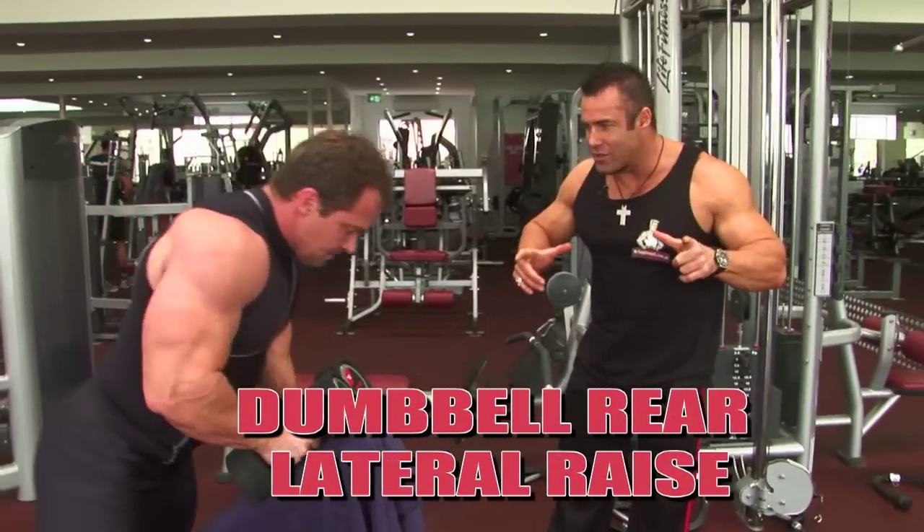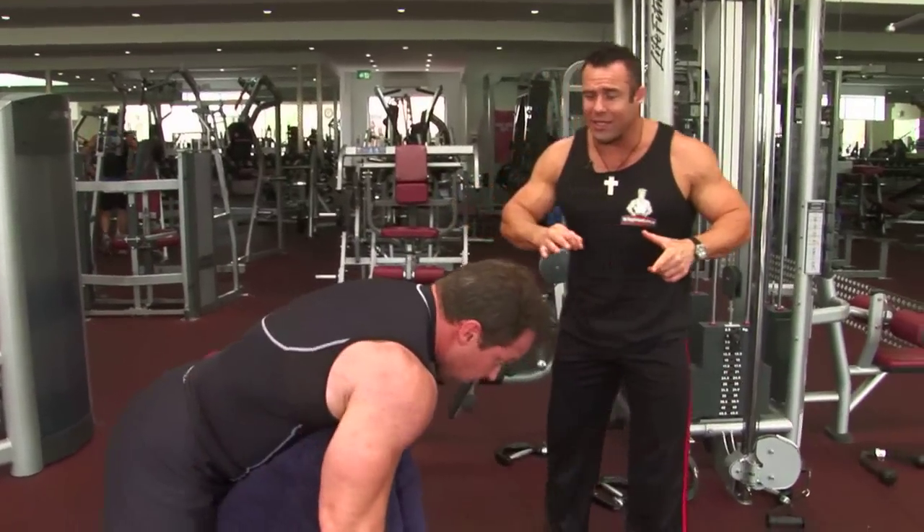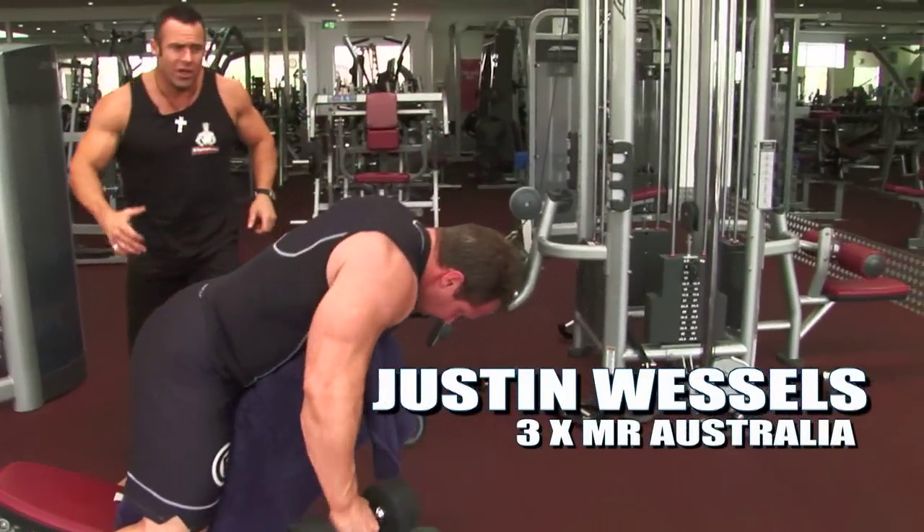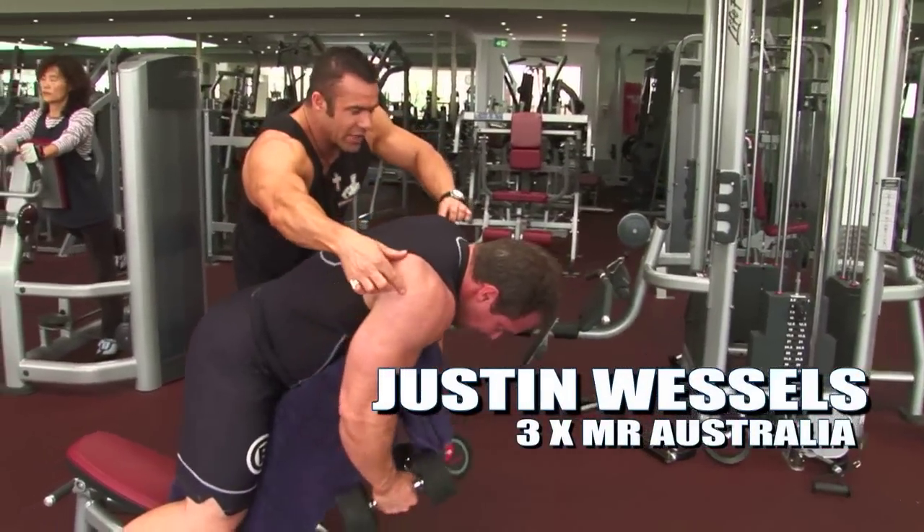Folks, this is the Rear Lateral Raise Giant Set with Justin Wessels. Justin typically does this to finish off his shoulders, working the rear part of his shoulders. You can see the technique working the rear delts here.